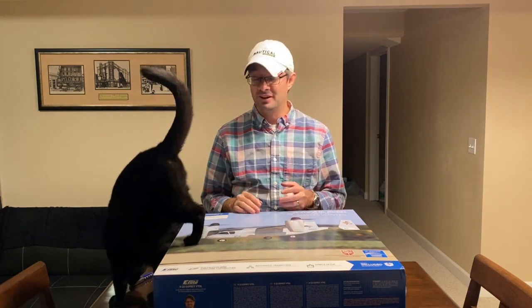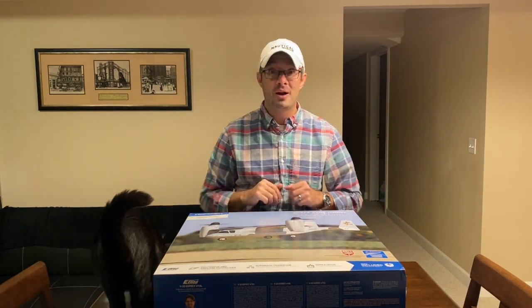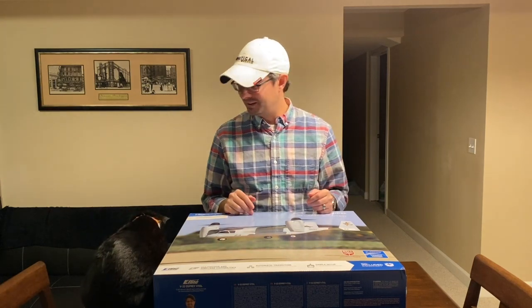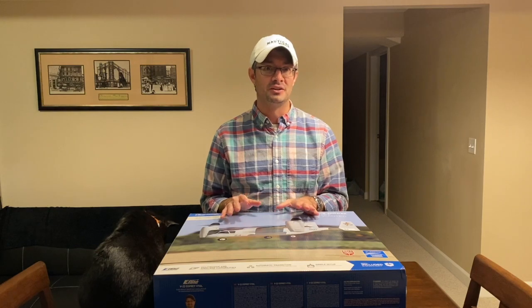I've got a very special unboxing here tonight — and no, it is not Piper the cat. She usually likes to join me on the unboxing videos but she's been a little absent lately, so I'm happy to see she's back here to help me, because we have a really cool model on the table tonight.